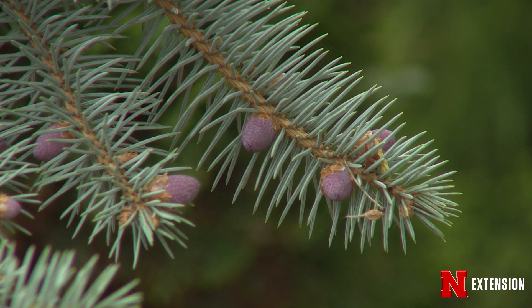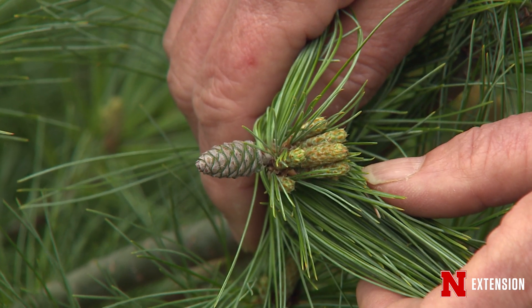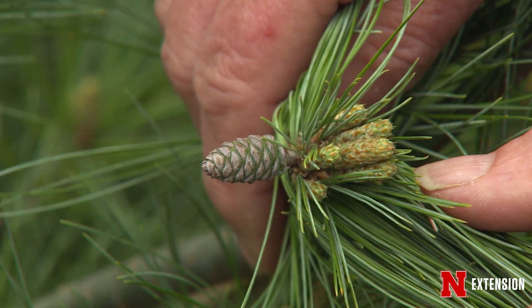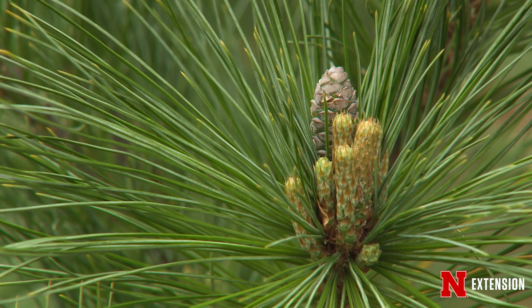Look at the way the cones form. On a pine, the cones are going to appear later in the season, a little later, because they have actually not broken far enough to release the pollen yet and form those cones in most instances.